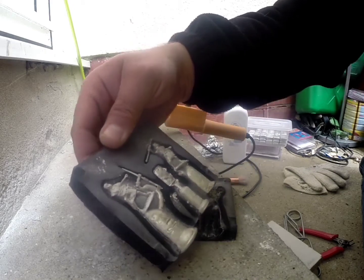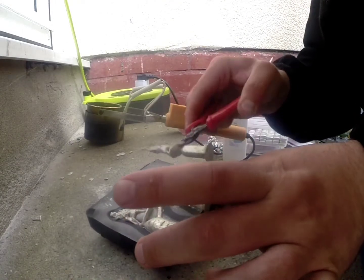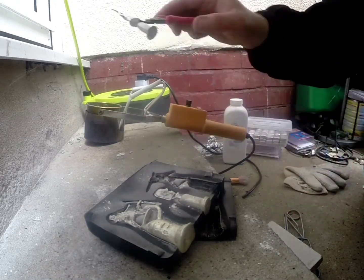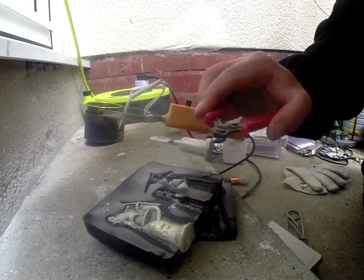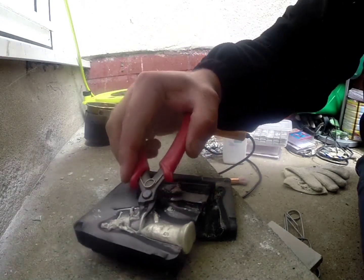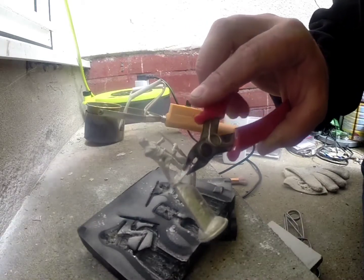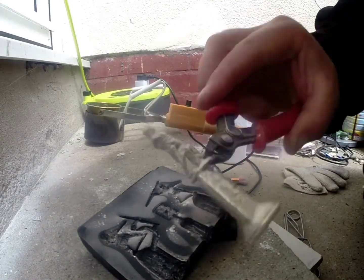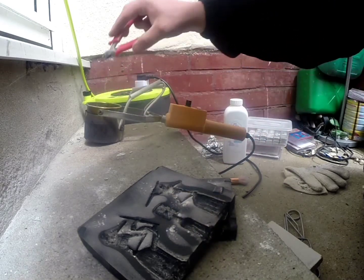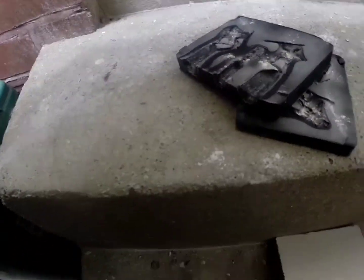Doesn't look too bad. It's not formed properly, that one — back in the pot. There's the shield. Not very well. And here's the other guy. I'll have to assemble his arm, glue it on. It's got a big hole in him, so back in the pot. Never mind, we'll do it again.